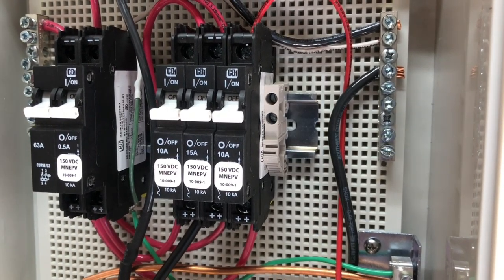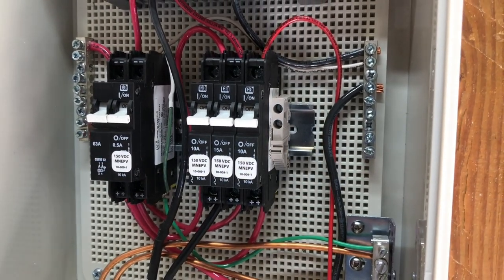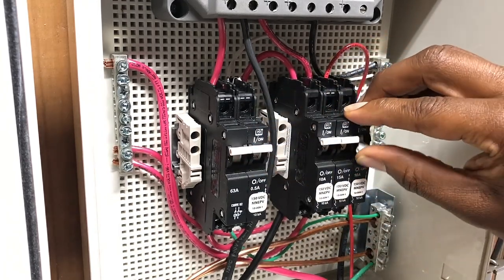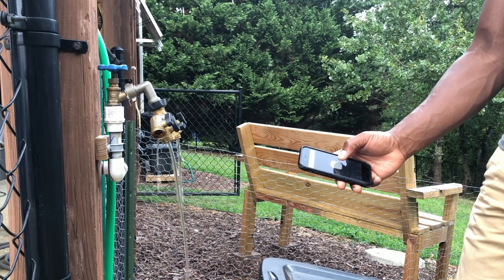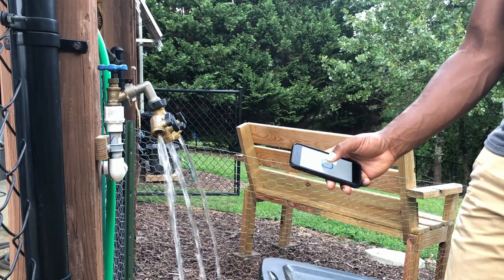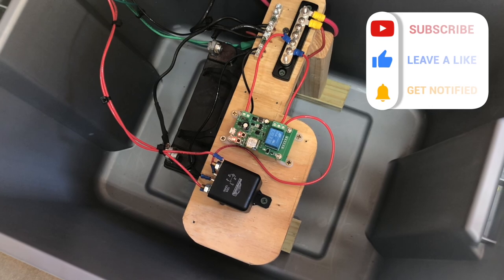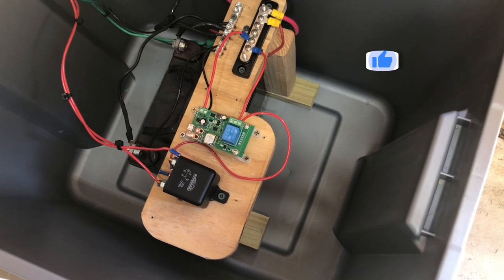I decided to mount my 10-amp breaker for my water pump in an enclosure box because it already had a DIN rail installed, but it's completely up to you where you install your inline 10-amp fuse or breaker on the positive wire. After the dry test was completed, I turned all my breakers back on and my solar disconnect to perform the final functionality test. When I activated the pump with the eWeLink app, I was happy to see that the system was working as expected. Overall, this was a fun upgrade to my rain barrel system. If you found this video useful, be sure to subscribe and like the video to encourage YouTube to share it with others. Thanks for watching and I'll see you next time.